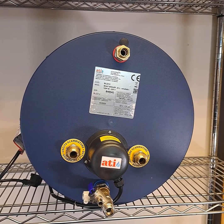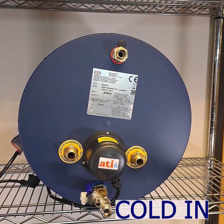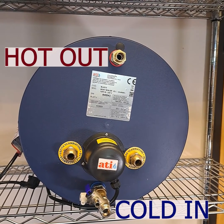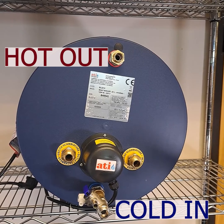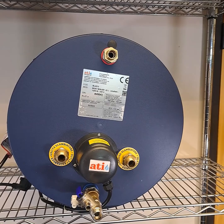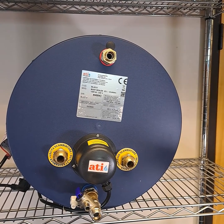Whatever the heat source, domestic cold water from your tank comes in through the cold feed here, and hot water is delivered out to your taps and showers from here. As domestic water is used, your onboard water pump will sense the drop in pressure and automatically refill the calorifier.